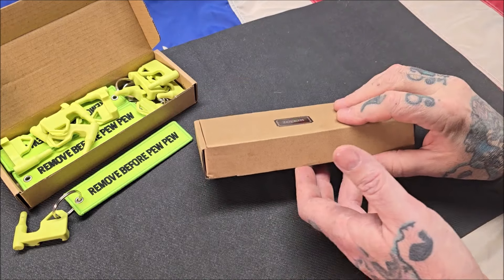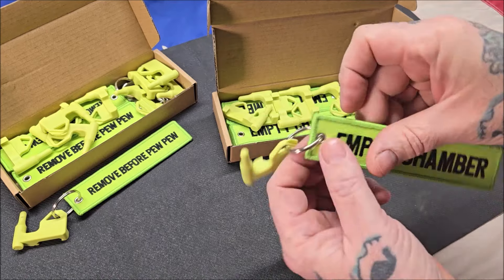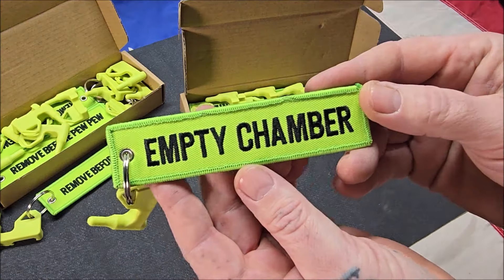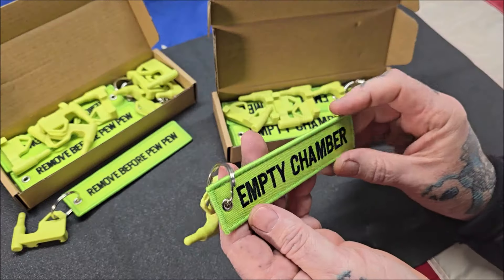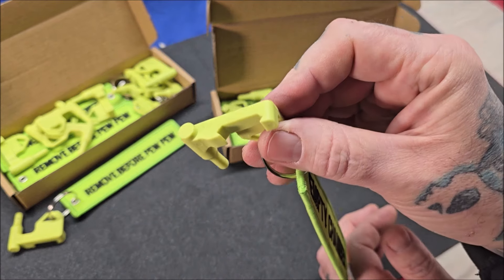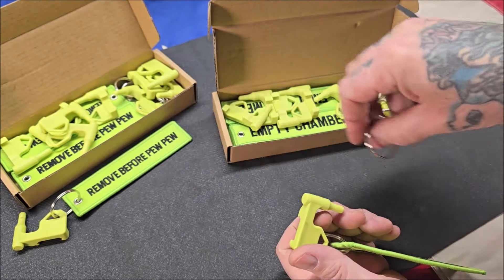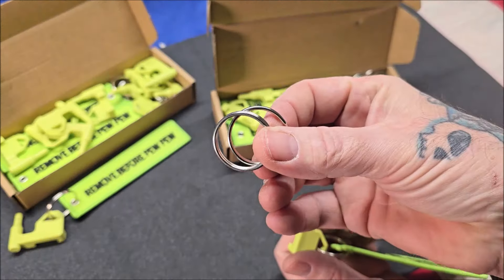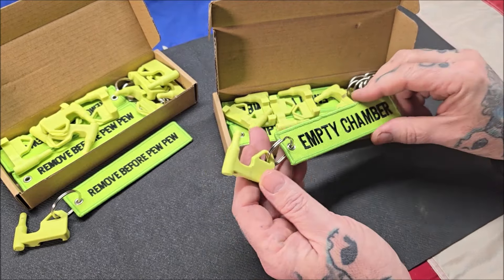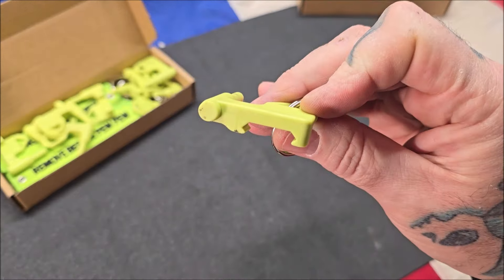Here we're going to get out the second box. This one says 'Empty Chamber.' Some people don't like the 'Remove Before Pew Pew' — they like to see the 'Empty Chamber' one. This is also in safety green, really nice. Ten pieces. It's got the same Picatinny rail attachment, comes with all the rings and attachments. Ten pieces in each box. I'm going to get one of my pew pews out and show you how this works.